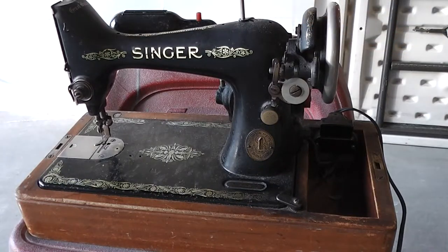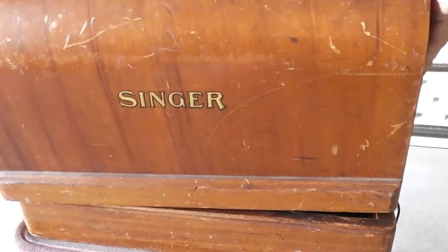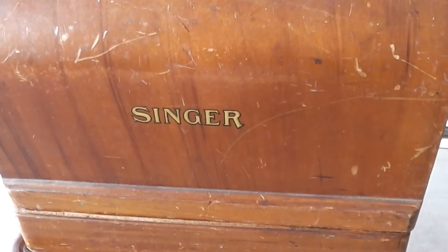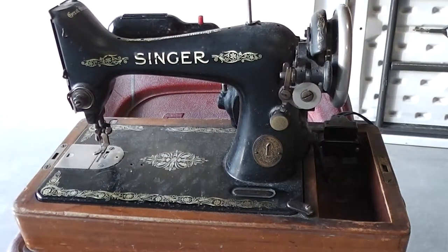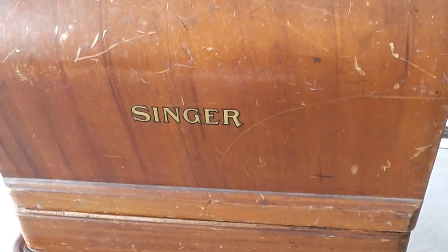I don't have the key for it, but the dome lid is scratched up, dinged up, otherwise in decent shape. So that's the vintage Singer sewing machine.